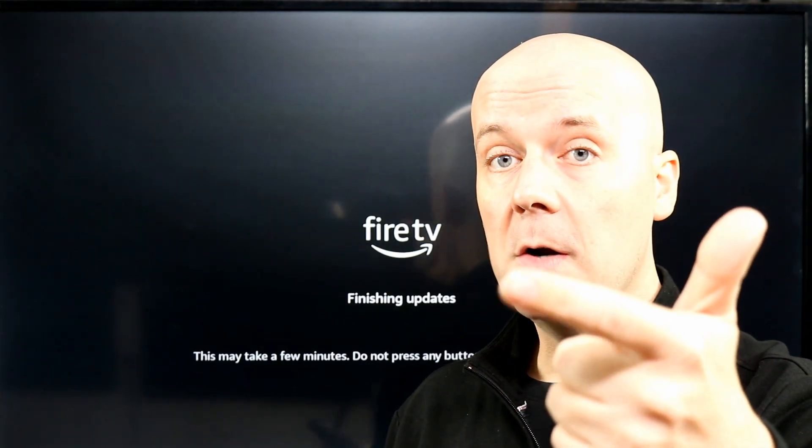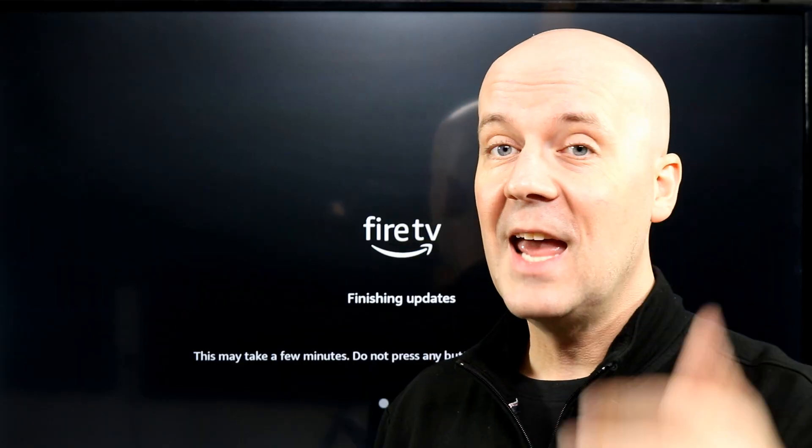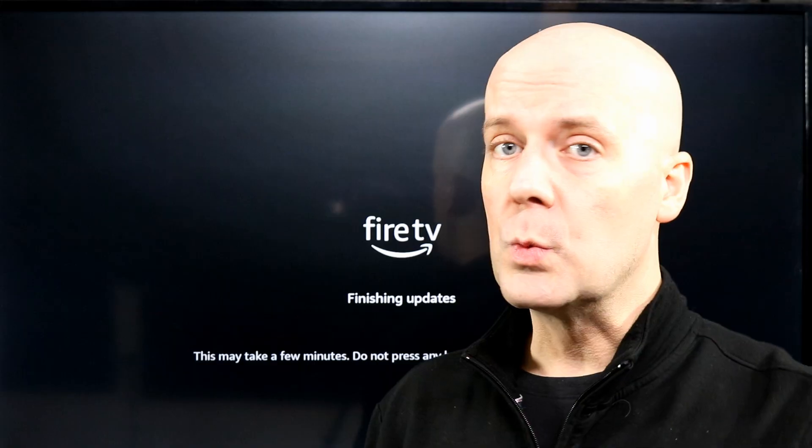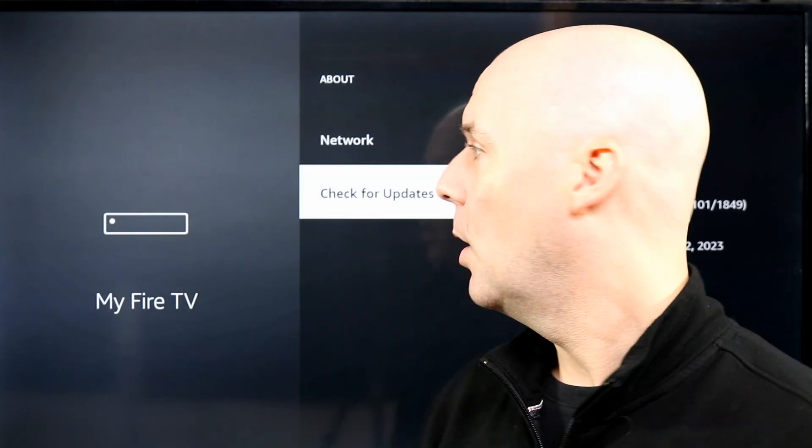Very simple, very quick to do. Again, go to Settings, My Fire TV, About, and then click Update. It'll run through this process. If you want to see that all again, just rewind this video.